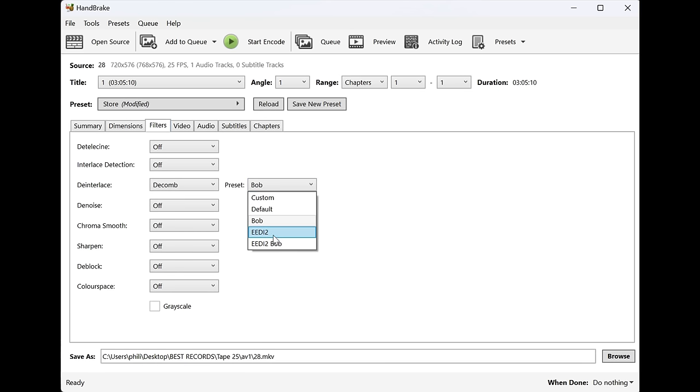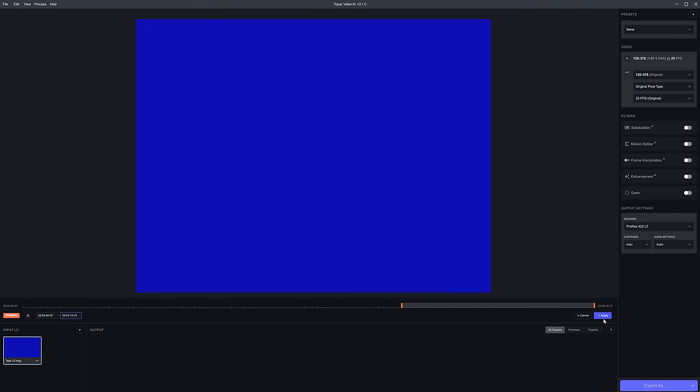I found EEDI2's results to look slightly better, but it was so much slower that I couldn't justify using it. I had over 60 VHS tapes to get through here.